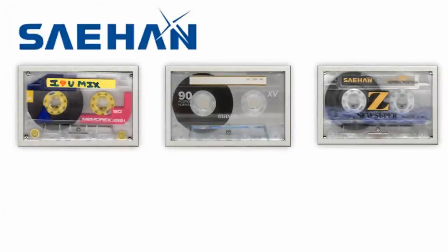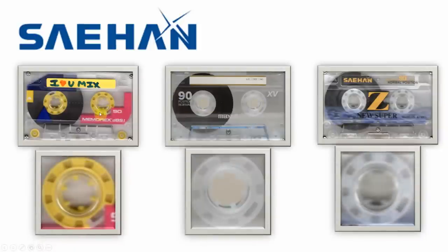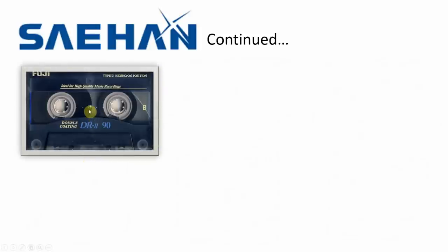Cyhan is not a brand you see many cassettes of — I personally have never owned a Cyhan-branded cassette. Again they're Korean, but they made a lot of tapes for a lot of people. Looking at these three, they're all Cyhan. Look at the Cyhan Z here. This is the Cyhan version of the Memorex clam cassette — look at the hubs, they've got little squares, almost cuboid or rhombus shapes, and they're all the same.